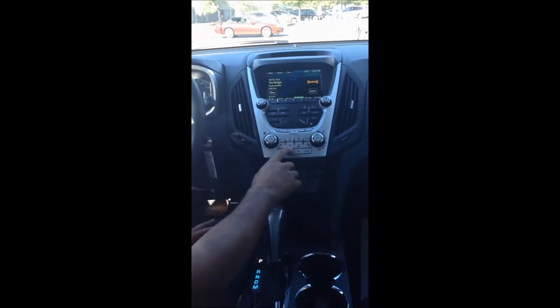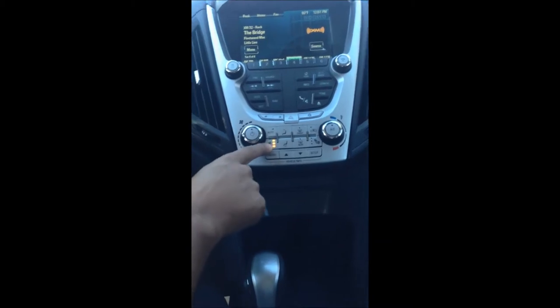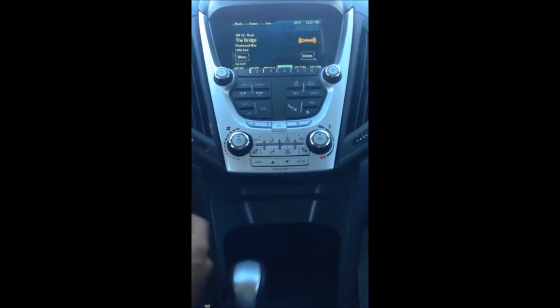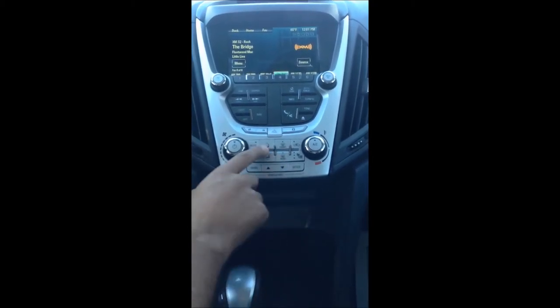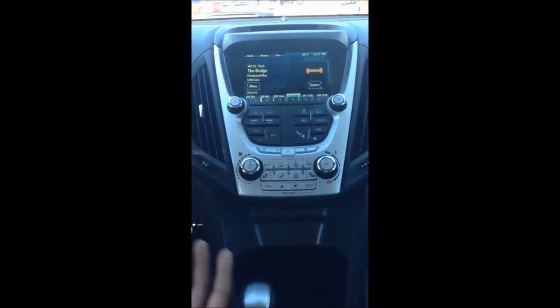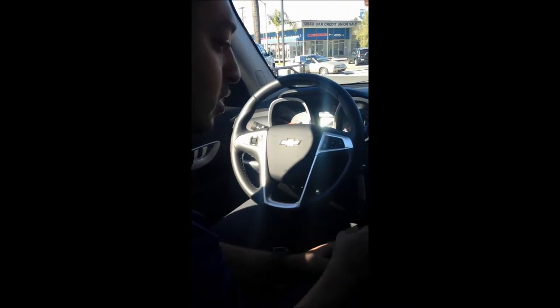Moving down, first of all, these are leather-appointed heated seats. By pushing this button, they turn on high; pushing it again takes it to medium, then low, then completely off. Next you're going to notice your AC, which is basic and easy to use. This is your front defroster, rear defroster, and it actually has rear outside defrosters which are electronic and automatic — they'll come up to temperature and clear away frost or any residual contaminants on the mirror.